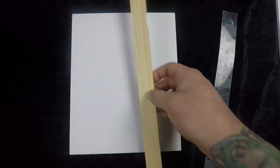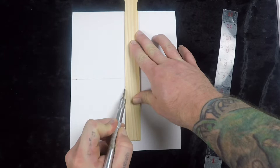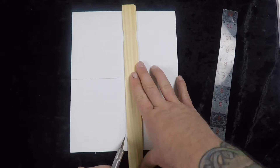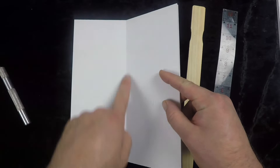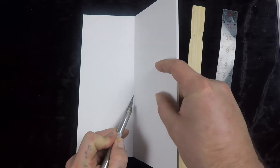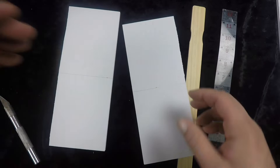We got our window pane split up. I'm going to use this as just a little bit of a straight edge. We're just going to cut right along those lines. Don't worry about cutting all the way through — this stuff cuts kind of like sheet rock. We're just going to score it, then pop it, and then run our knife right along that crease, pop it back the other way, and we got our pieces. We'll repeat that for the smaller pieces.